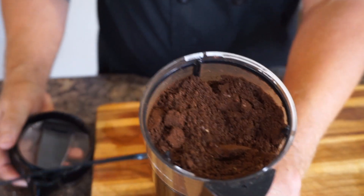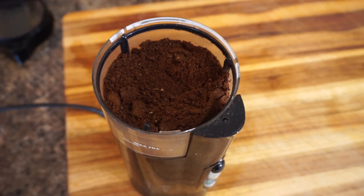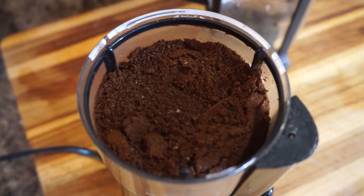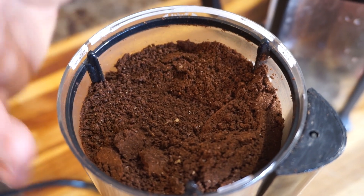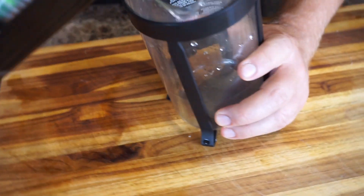And there we have perfectly fresh ground coffee — it only takes a few seconds. You can buy ground coffee already, but trust me, grinding your own is worth it because you're getting it fresh. When you crack those grains, you're releasing all of those oils that have been sealed in the coffee beans.